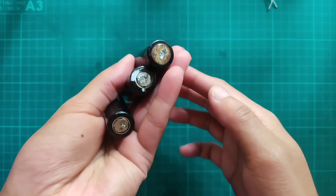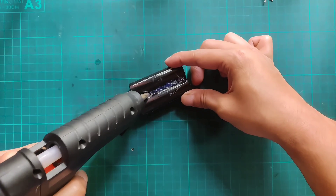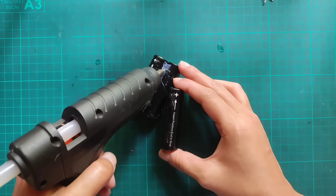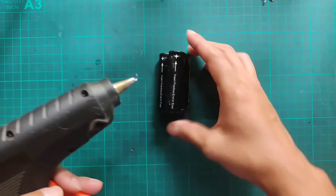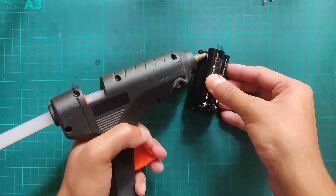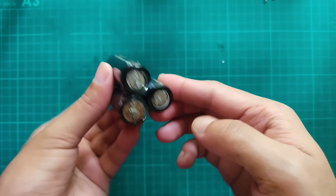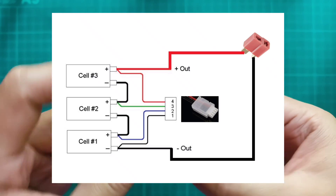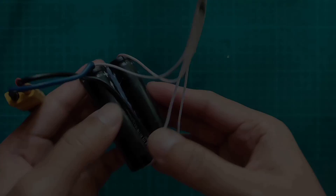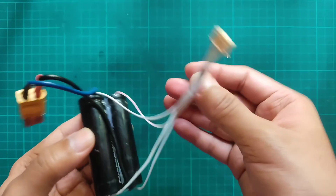Here I'm using 3.7V lithium-ion cells. I'll make a 12V battery pack with a balance port to recharge it. Connect a 12V output line for discharging, and a balance port to recharge it.